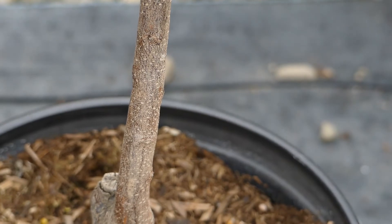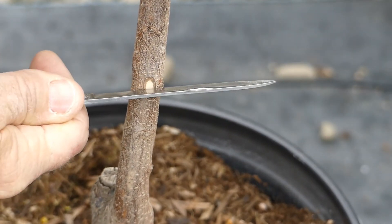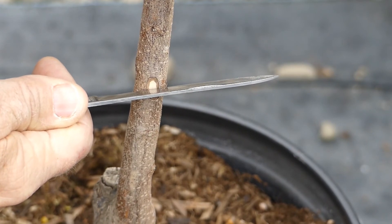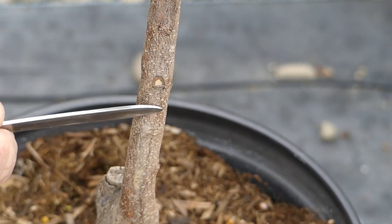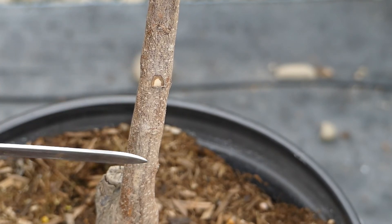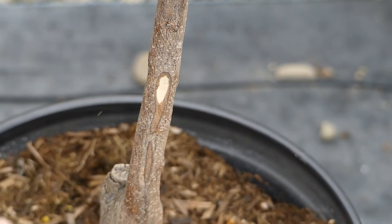On the other hand, if you cut into the cambium and it looks like that, that means the tree is dead. You can see the brown means that there's no life in the trunk or the cambium of the tree — the bark. This tree is dead.